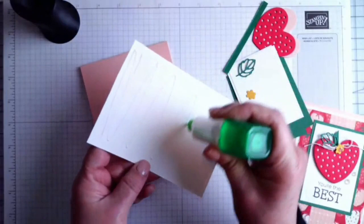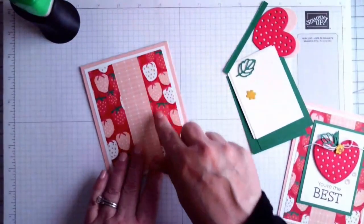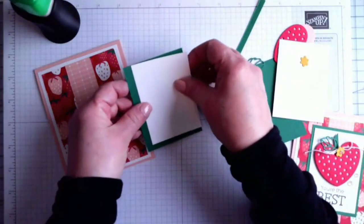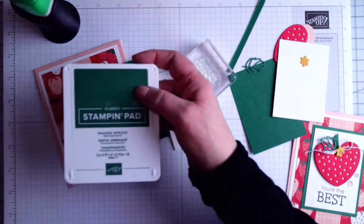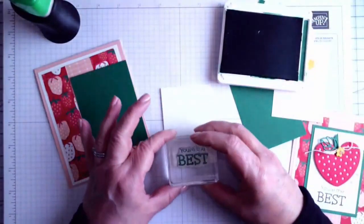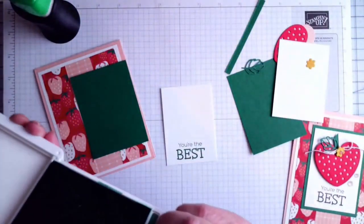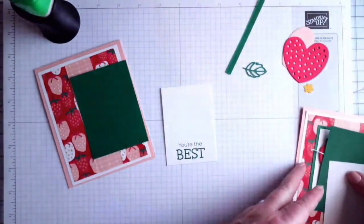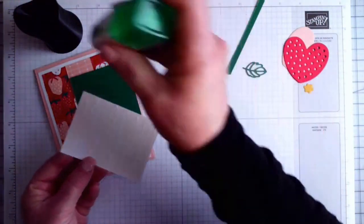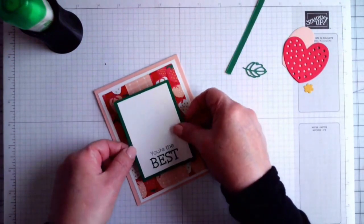I'm going to put that on my card base. This is the only card in this series that is not interactive, but I really thought the little strawberry print was super cute and wanted to make use of it. On the front panel I'm going to stamp 'You're the Best' in Shaded Spruce — though you could use another green or even black. Then I'll go ahead and put that onto a Shaded Spruce layer — all measurements are in the PDF tutorial.